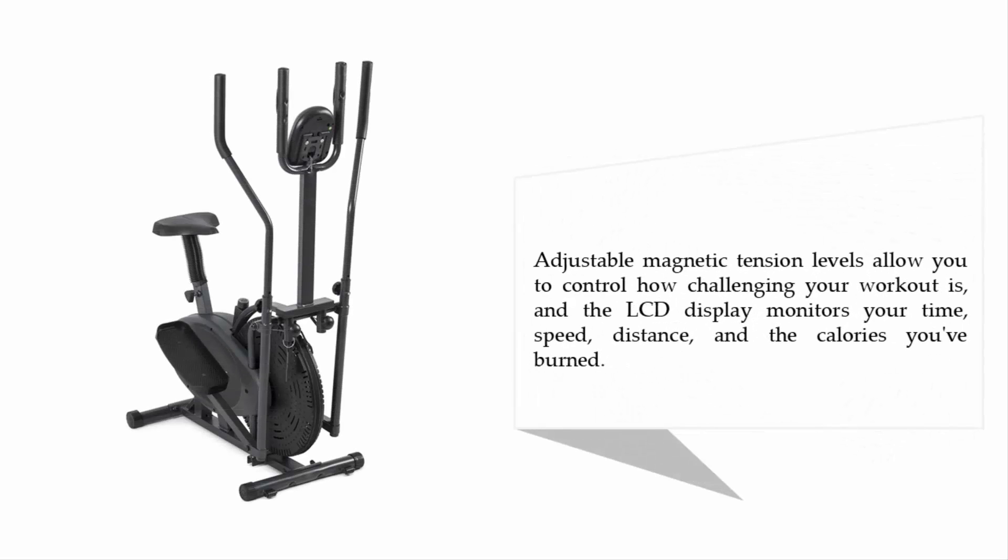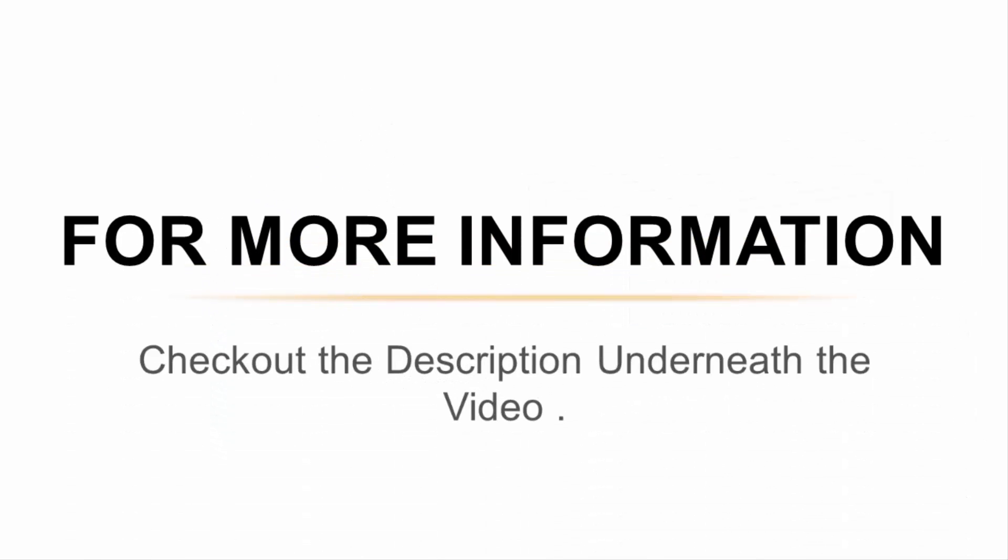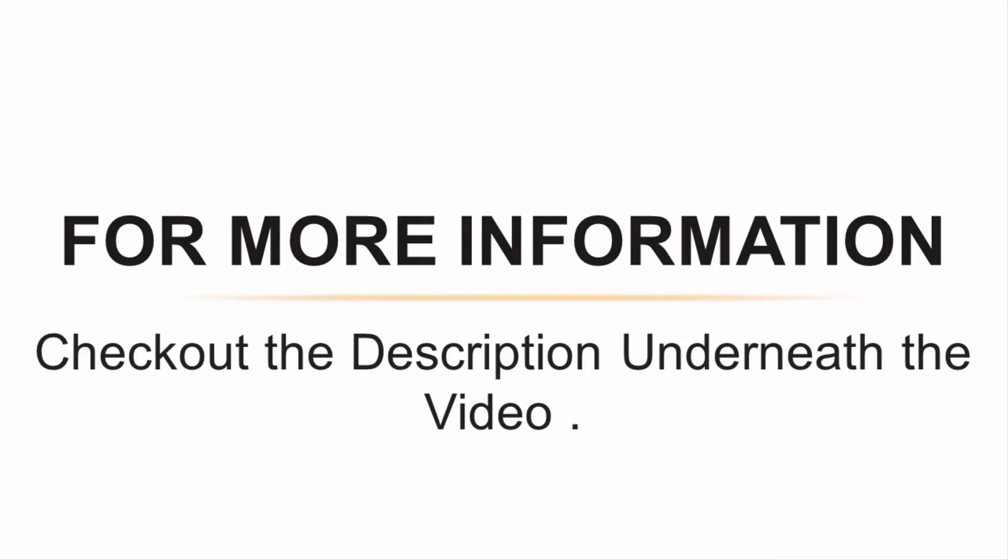Adjustable magnetic tension levels allow you to control how challenging your workout is, and the LCD display monitors your time, speed, distance, and the calories you've burned. For more information, check out the description underneath the video.